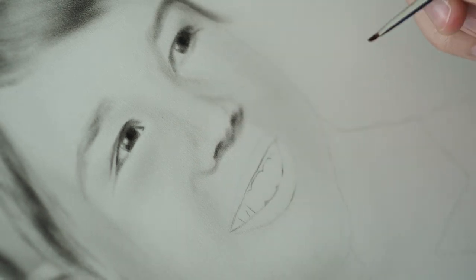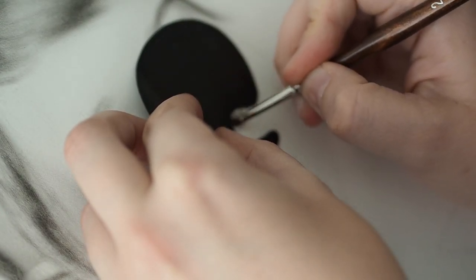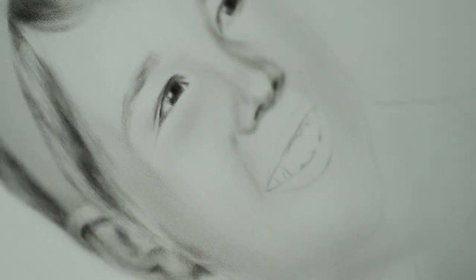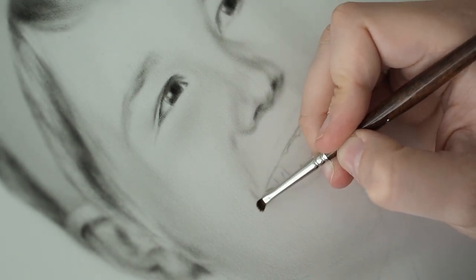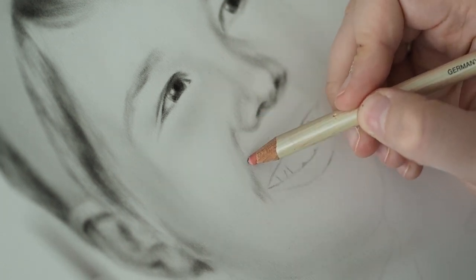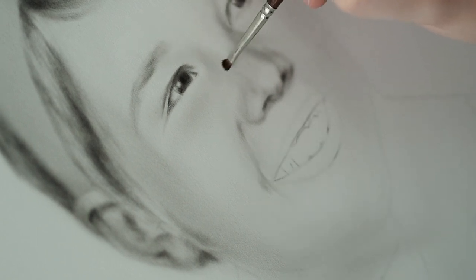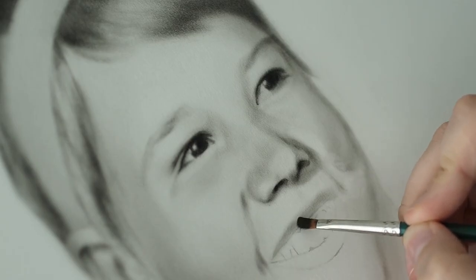Then I traced it onto the paper. I usually trace references onto the paper when I work on a dry brush portrait because I'm a relatively messy sketcher and I don't want to damage the paper before I start dry brushing - every little indentation is going to be visible on the portrait. I work in very thin layers and a lot of the paper shines through at the end, similar to watercolor, so it's very important that I keep the paper in its best condition possible.